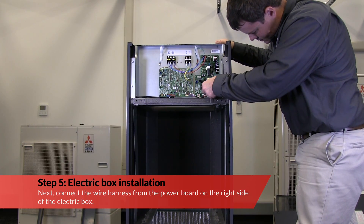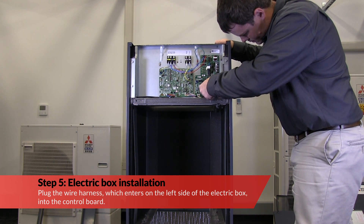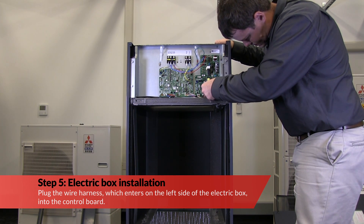Next, connect the wire harness from the power board on the right side of the electric box. Then, plug the wire harness which enters on the left side of the electric box into the control board.